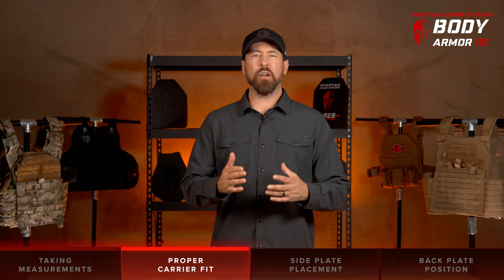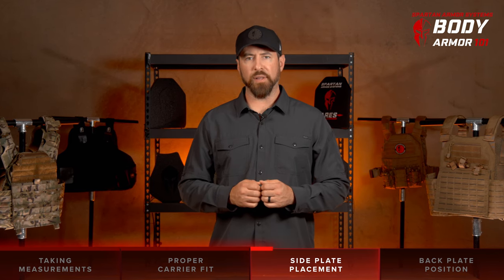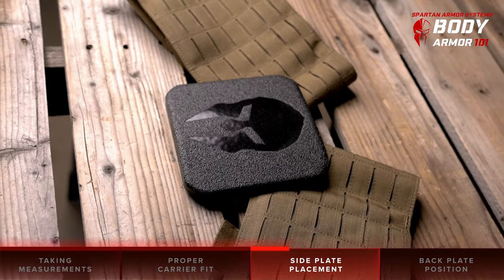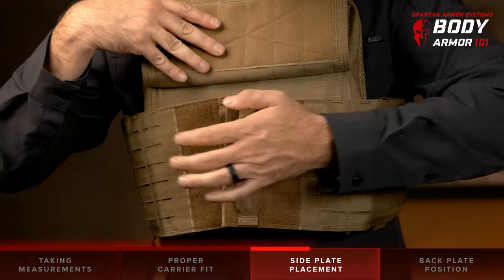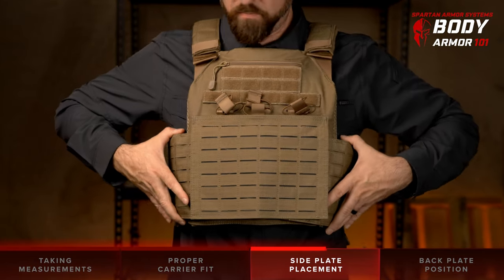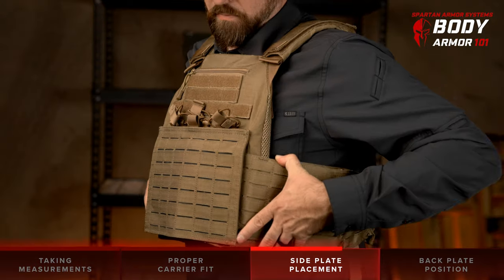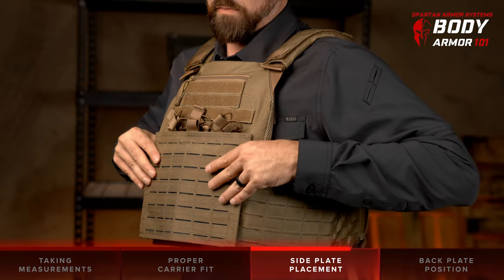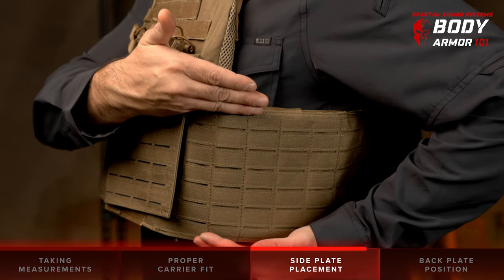Your body armor carrier may or may not offer the ability to include side plates for added protection. You want to ensure that side plates are secured and rest center mass when the cummerbund is adjusted forward. Also do a mobility check to ensure they are comfortable and don't hinder your movement. Side plate position may vary based on the user and carrier, but that optimal coverage area dictates that they are worn center mass within the adjustable placement of the carrier.